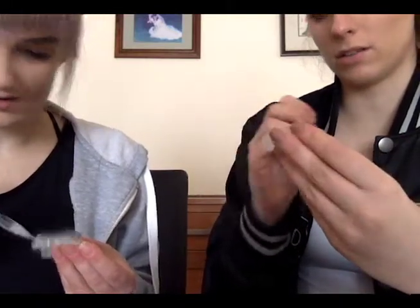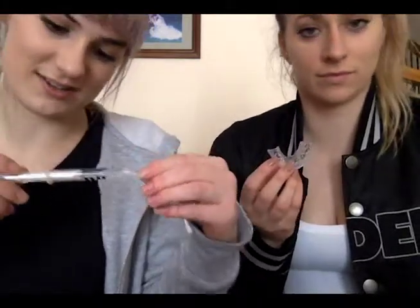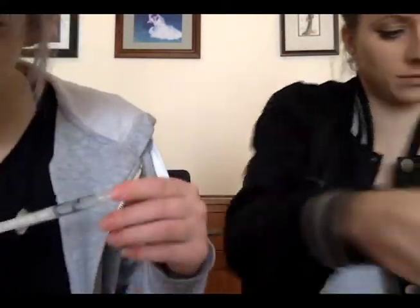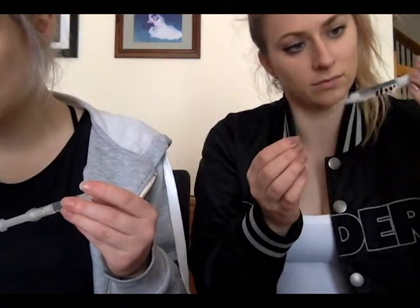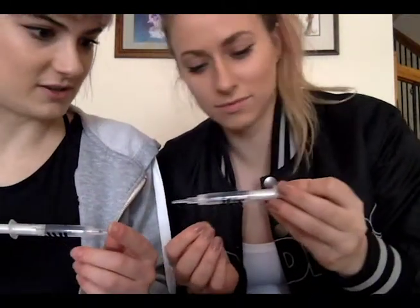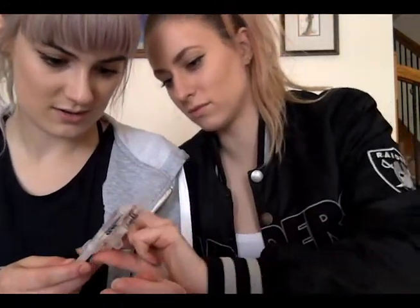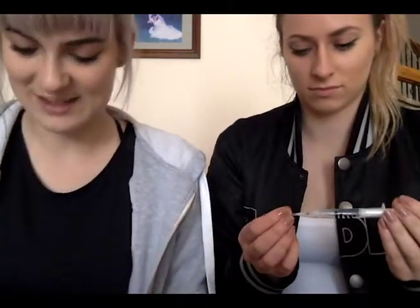So do you just scrape it around? Done — that's how much I used. I didn't quite use a whole mil, just under. She used half a mil. Alright, let's pop these in.